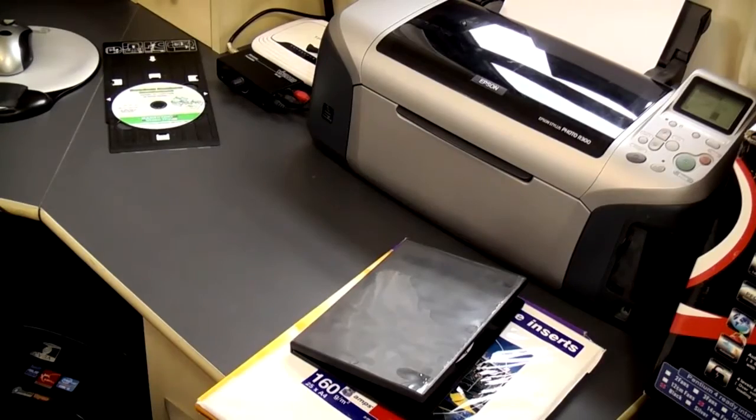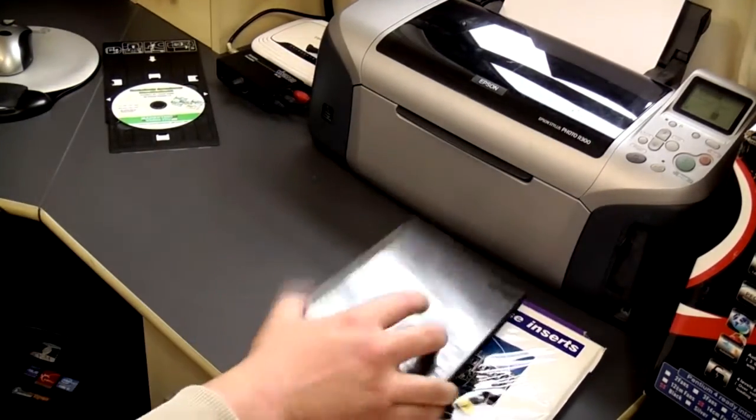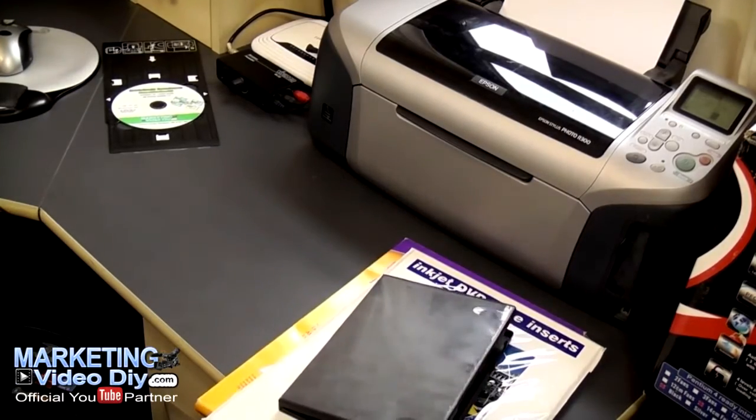Hello and welcome back to the 7 day product creation video course. We're going to print the cover and that's it — this is the last video.